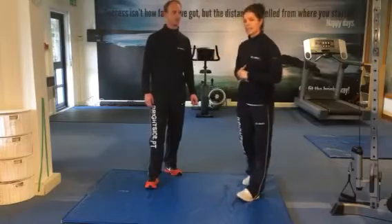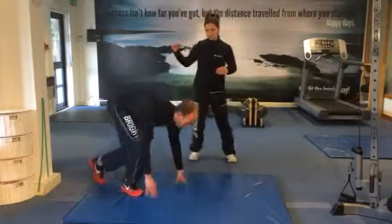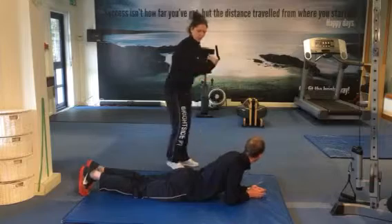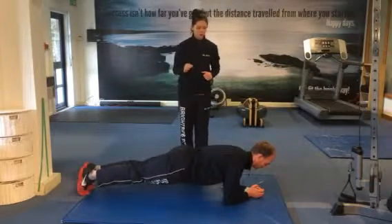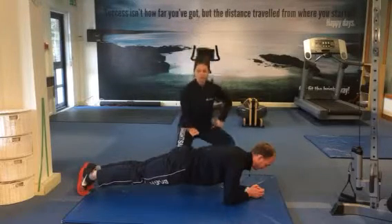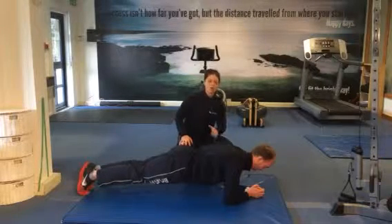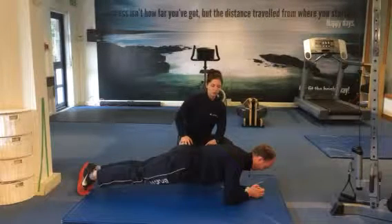So the first exercise is a basic plank. Paul's going to demonstrate this for us. Bring yourself down onto the floor at home and grab yourself a bit of space. Come onto your elbows, lifting your hips off the floor, and we're going to hold for around 30 seconds to a minute. Making sure all the work's coming through the front of the stomach, all the way through the front of the legs. If you get any pressure through the lower back, just raise the hips slightly or drop down and come on again. Stretching all the way through the front of your core on that one.